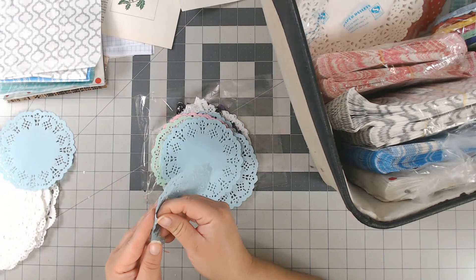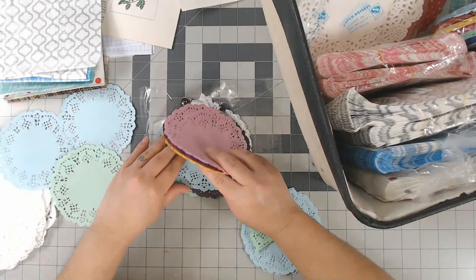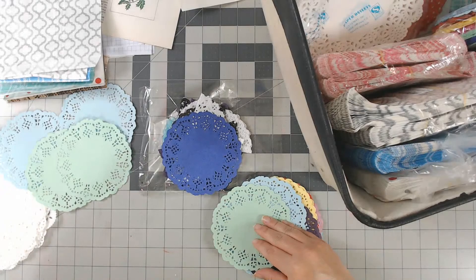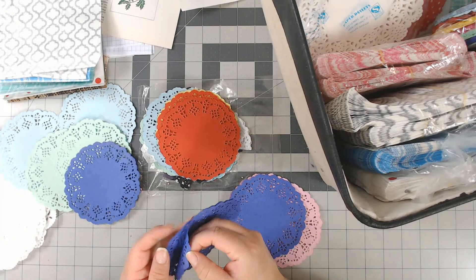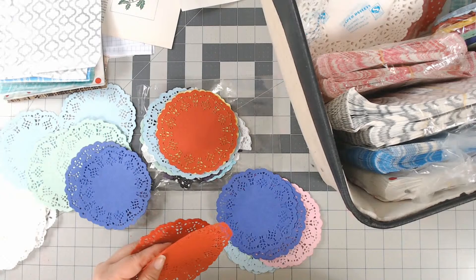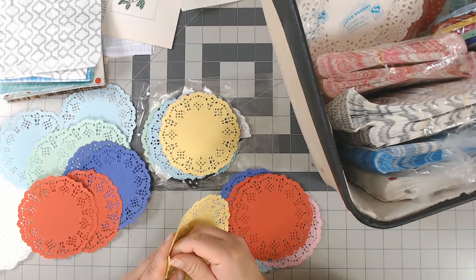I always get nervous that something I love is going to run out, so I always buy two if it's that good. Amazon is usually reliable with keeping things in stock, but just that one time when you really want something it happens. The colorful doily set came with red, purple, yellow, pink, light blue, and green — I love this set. Definitely check back later if it's out of stock; things come back.